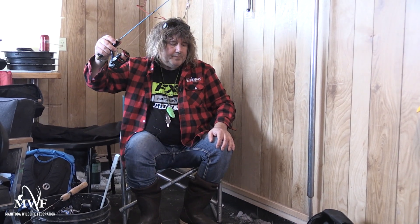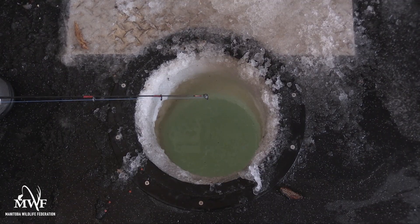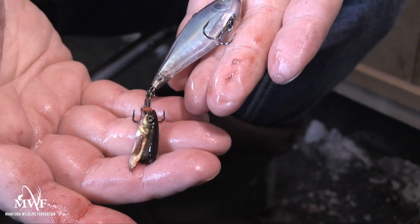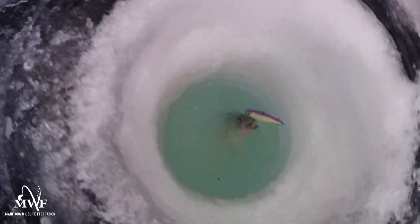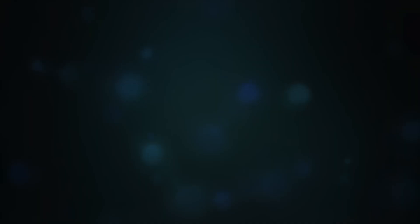With the trolling spoon, all you do is pull it up, let it gradually drop down to the bottom, pull it up, let it gradually drop down to the bottom. And there you have some really good tips on how to catch big fish on Lake Winnipeg — you've got the flasher jig, the rattle bait, and the trolling spoon. With just these little techniques it should increase your odds of catching walleye.